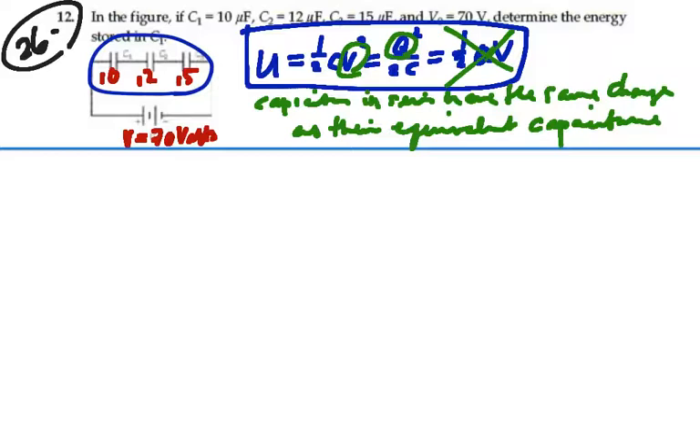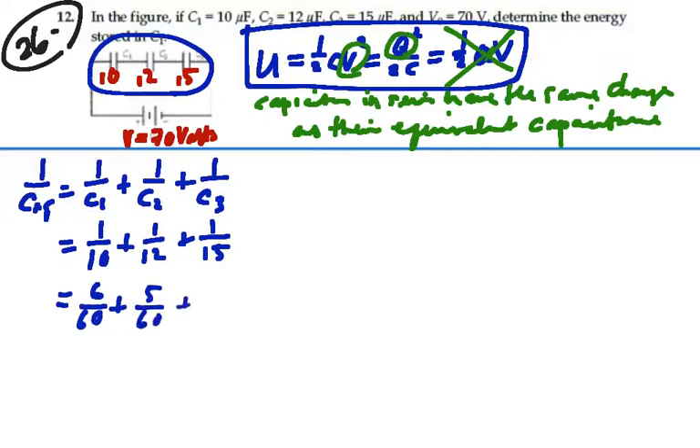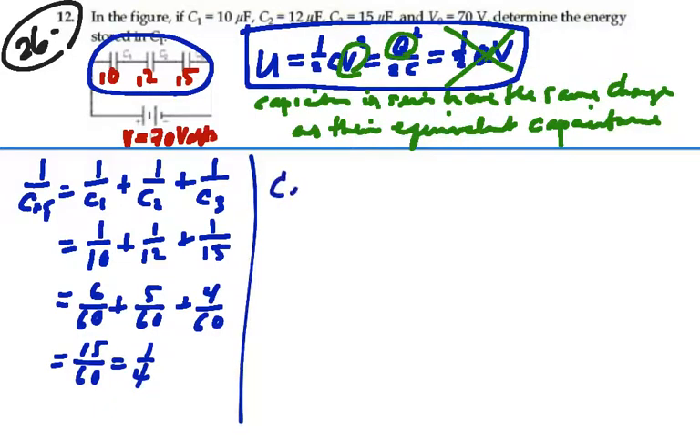Let's find the equivalent capacitance of these three in series. One over C-equivalent equals one over C1 plus one over C2 plus one over C3, which is one over 10 plus one over 12 plus one over 15. Writing with a common denominator of 60: 6/60 plus 5/60 plus 4/60, which gives 15/60, or one-fourth. Flipping both sides, C-equivalent is equal to 4 microfarads.